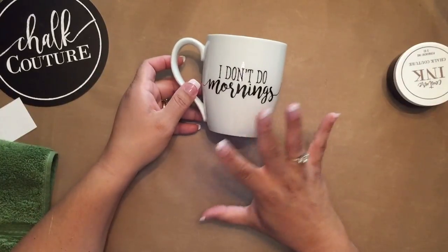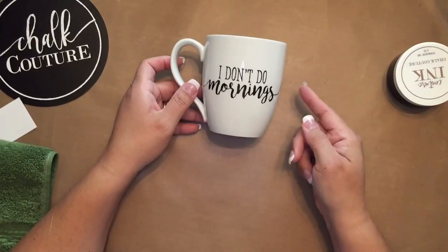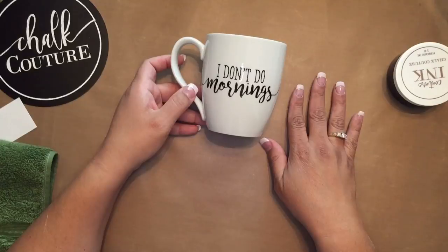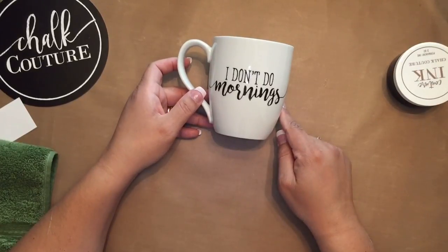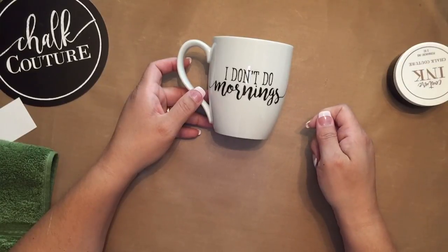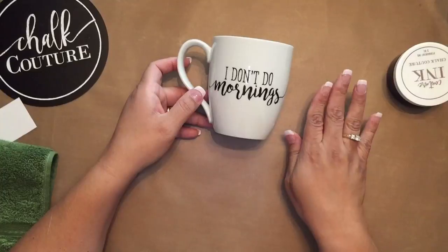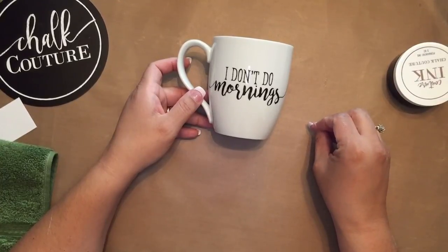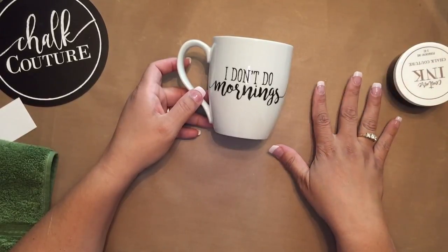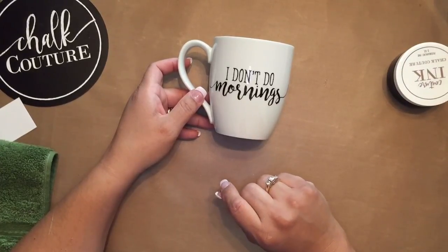All you need to do now is set the ink. You're going to let it dry for about 30 minutes, then place it in your oven and set the oven for 350 degrees. Do not preheat the oven — place your cup in the oven, then turn it on and set it for 350. Leave it for 30 minutes. After 30 minutes, turn off your oven but do not remove the cup. Let the cup cool down at its normal pace while it's still in the oven, because you want it to take the same amount of time to cool down. After that, the ink is set and you are able to put the cup in the dishwasher and use it.